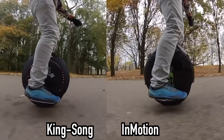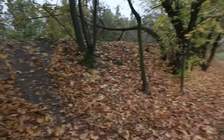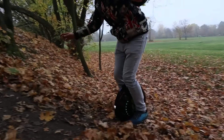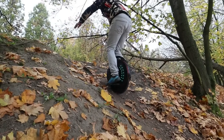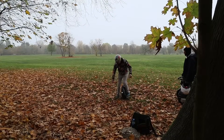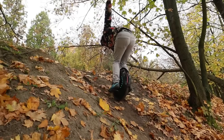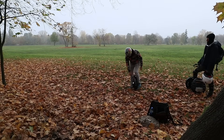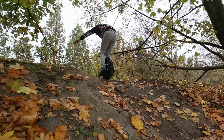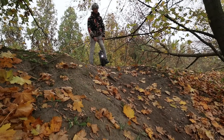We managed to climb those two hills, so we have to try something steeper. We tried to climb this ugly hill — more than 30 degrees. I have to try once more. That's the scary part when you lose traction. It's all about in here, not about the wheel. Okay, so it can manage! Definitely no scooter at this price can do it.